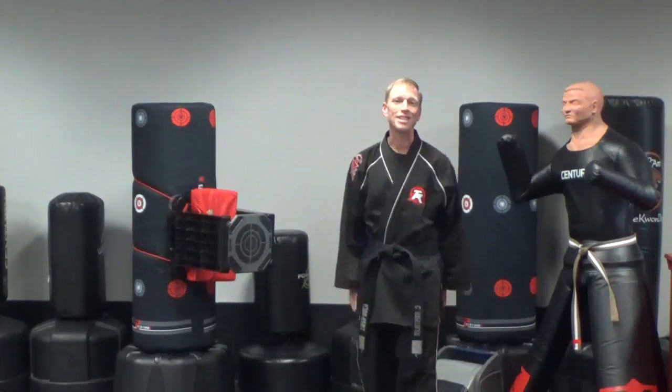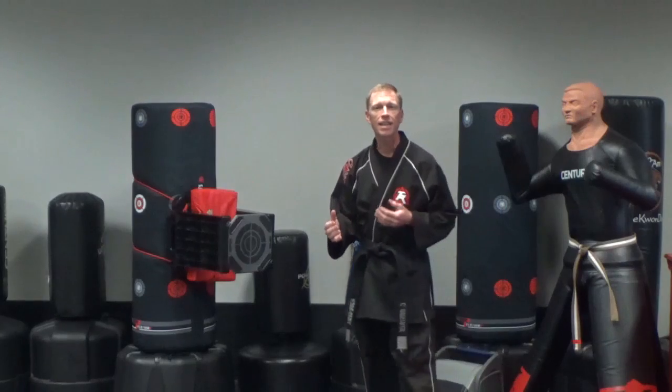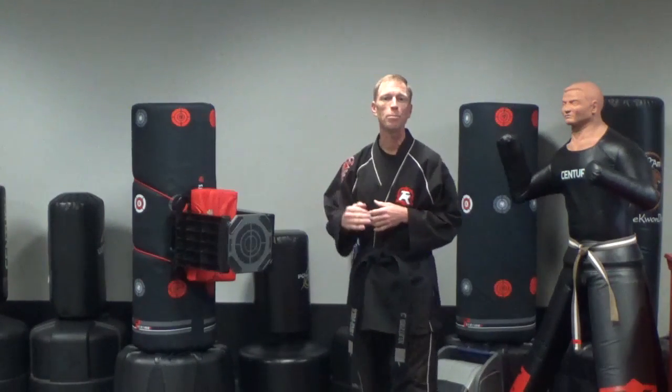Hey Tiger at Lawrenceville, Senior Master here with Technique Tuesday. Let's discuss successfully front kicking through a board.